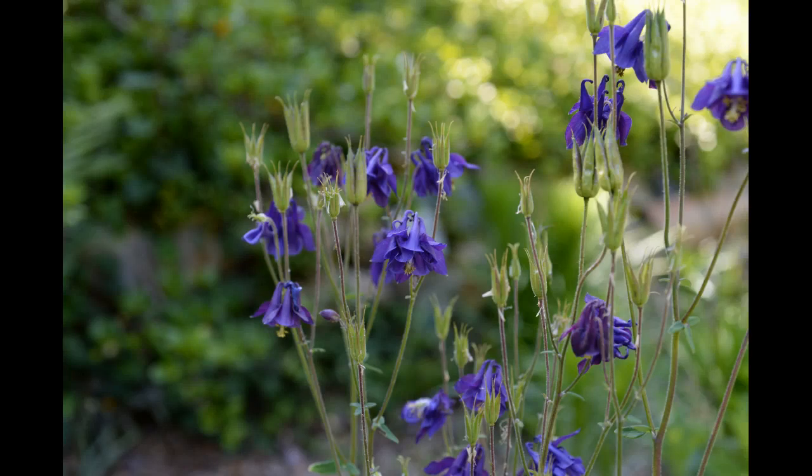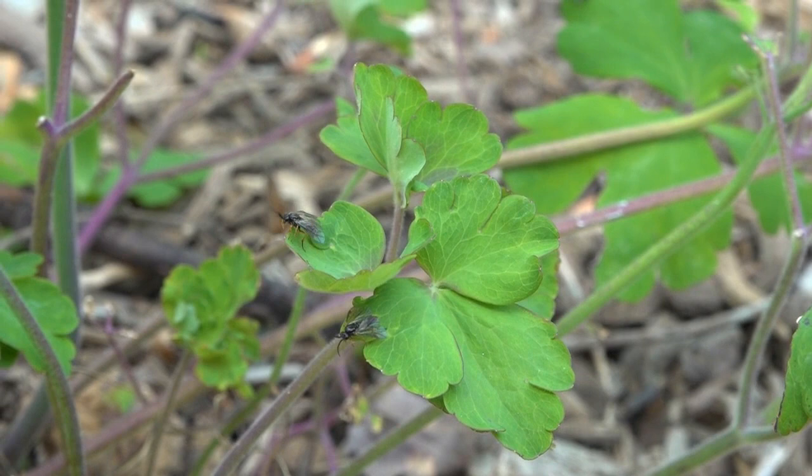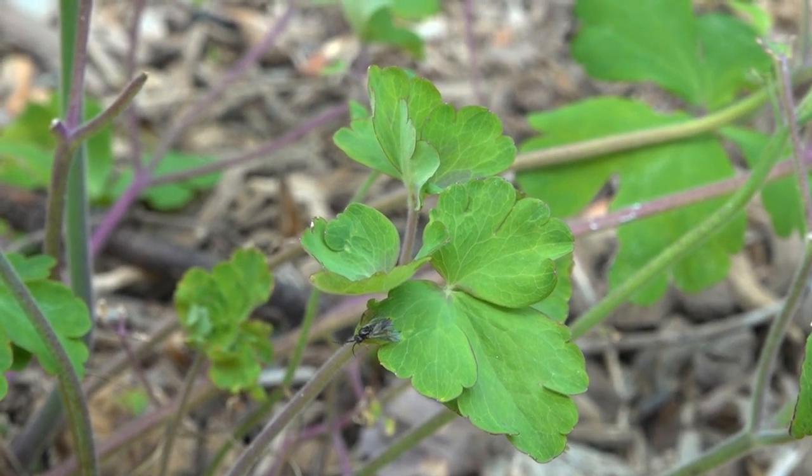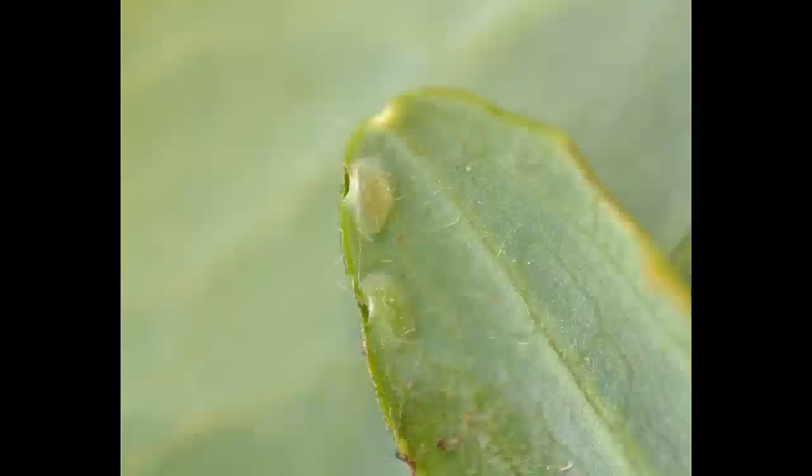Columbines are among the most beautiful perennials to grace natural landscapes and our gardens. But trouble is afoot when tiny black wasps called columbine sawflies arrive on the scene. Female wasps use a saw-like appendage to slice leaves and insert eggs into tender leaf tissue.